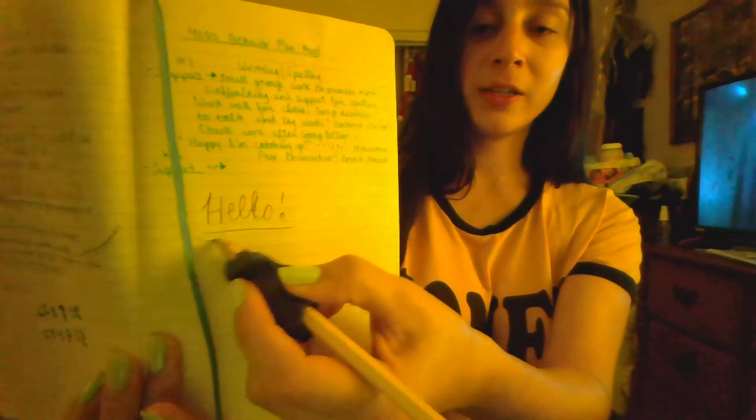Hold it how you would naturally and then just try it out on paper. And this is our DIY pencil grip activity.